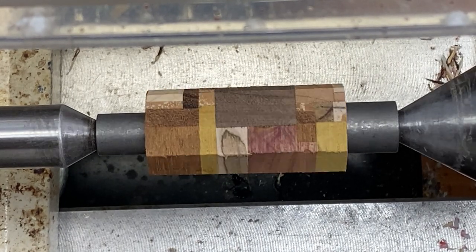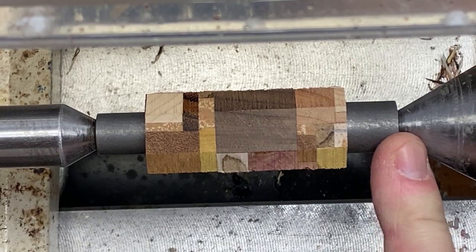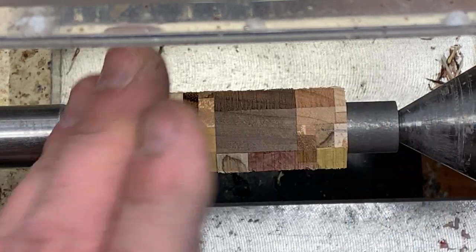This is the body blank and I've got it on the lathe backwards — this is actually the nib end. This would be the center-band end, but I find it's easier for me to curve down towards a smaller bushing going toward the headstock, so I went ahead and flipped it just for that reason.